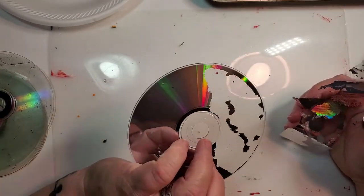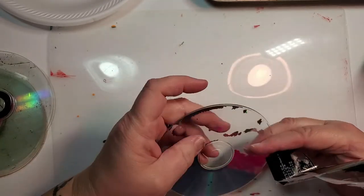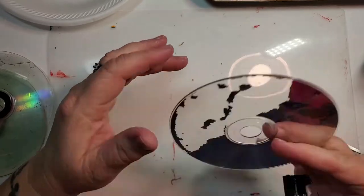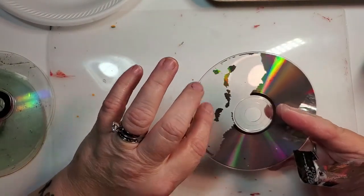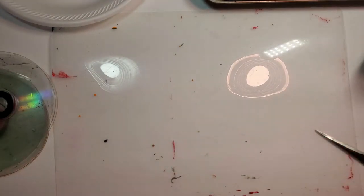If you can't get it all off, it's not the end of the world because you could use that CD as your top CD with the label side down on the wet paint — you'd get some silver in it. But like I said, I already did a full video on how to do that, so we'll move on from here.